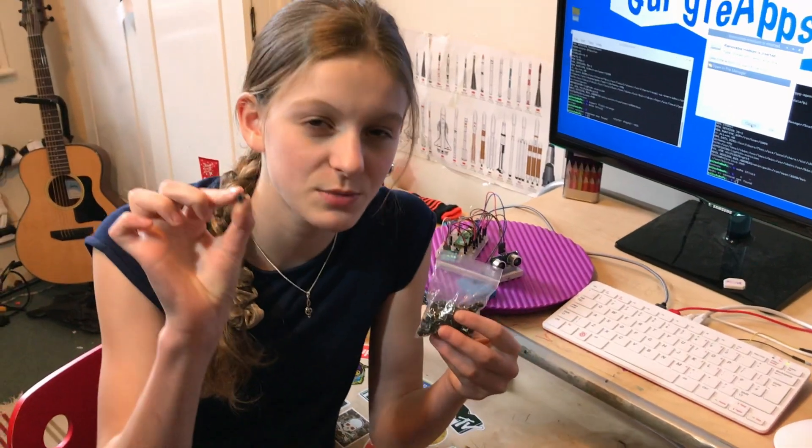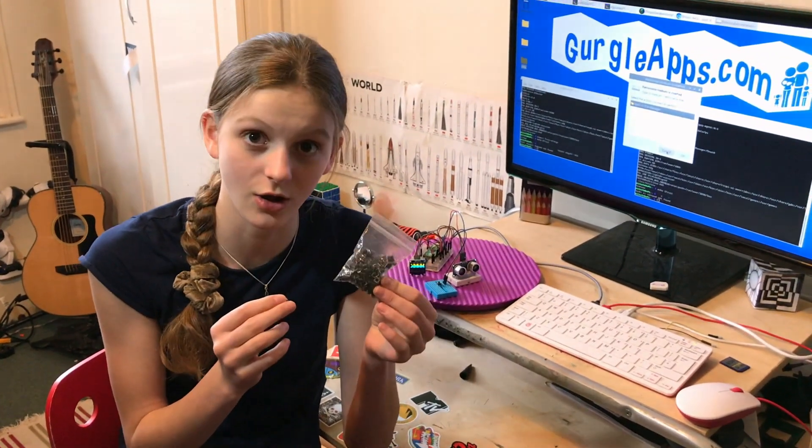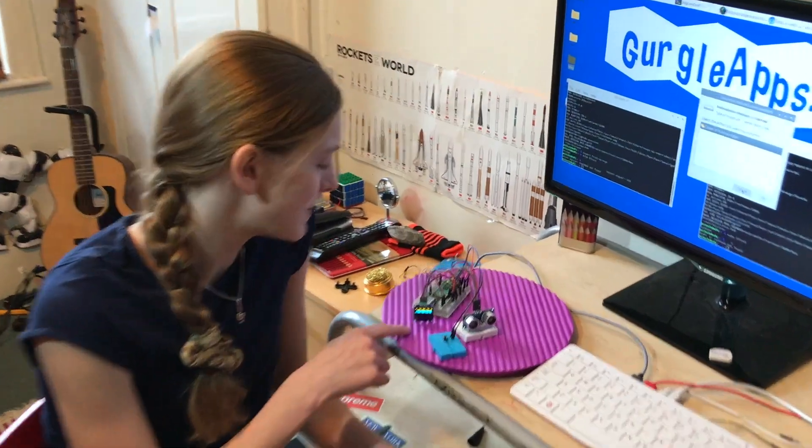You'll need a momentary switch, and I got a little bag of them with a lot in for about a pound. That looks a bit like spaghetti, so let's get a clean set up.